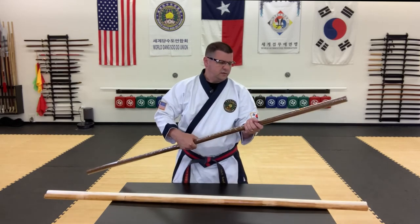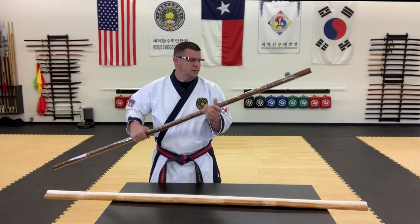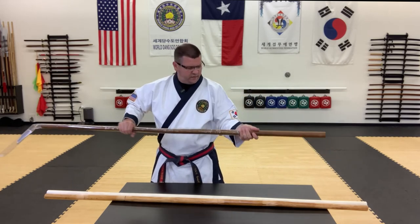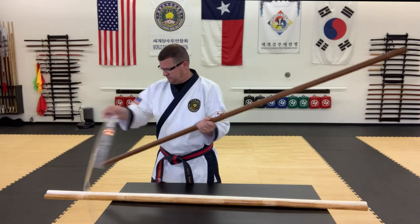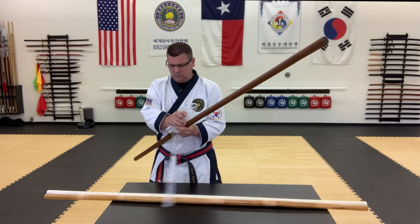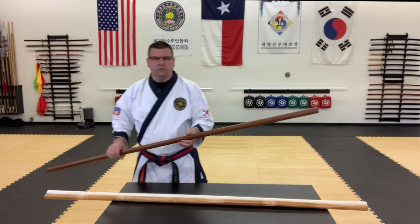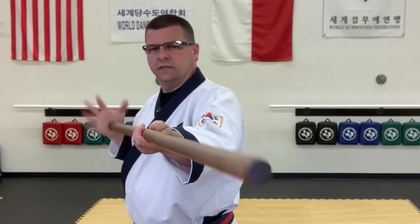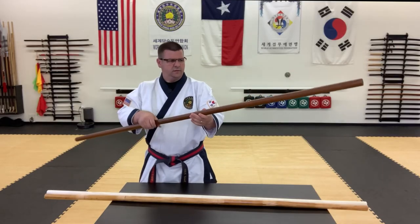Last but not least, the good old-fashioned hardwood bo. Now this one's the heavyweight, weighing in at almost two pounds. Solid wood, and pretty sturdy, as you can see. Nice little weapon here. Might be slightly warped — I'm not sure. No, I think it's fine.